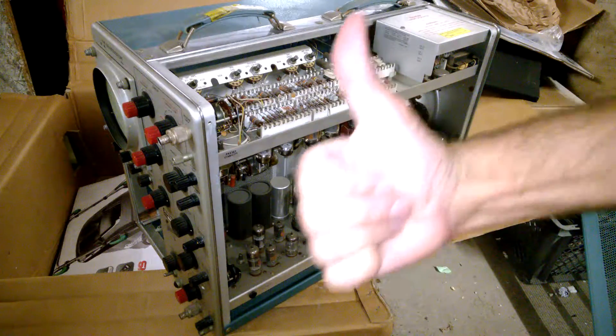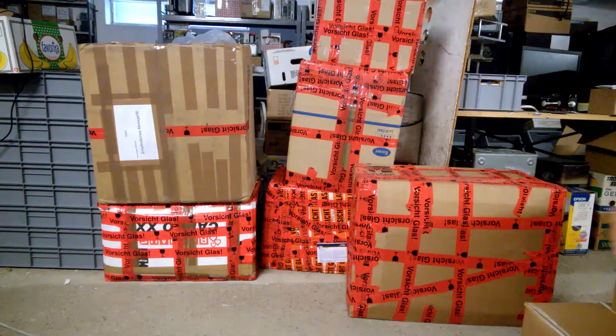Everything complete? Yeah! Hi guys! Today I will open my mail together with you! So, let's open it up!